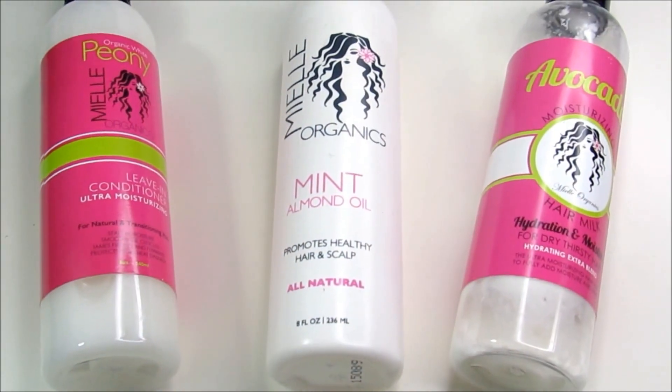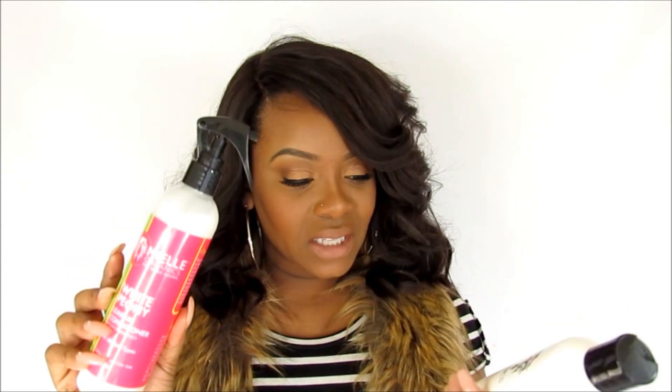I want to continue to promote healthy hair underneath the wigs. Last night I moisturized my hair with my L Organics — I put water on my hair first, then their leave-in conditioner, as well as their mint almond oil. I also used a cream from Oyin Handmade — it's a daily hair milk and it's amazing. Let me go grab it to show you guys.